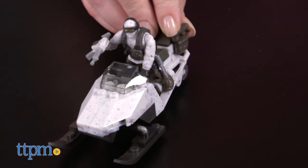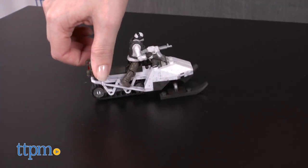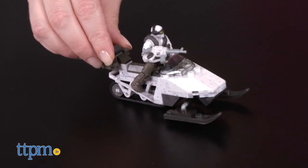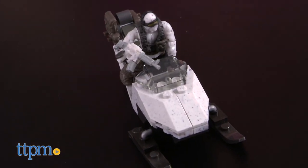This small set is fun on its own, but it makes a really nice addition to other Megablocks Call of Duty sets sold separately. Because it is part of a collector series, it will probably have more of an appeal to older fans of the video game series, but it is for ages 10 and up.